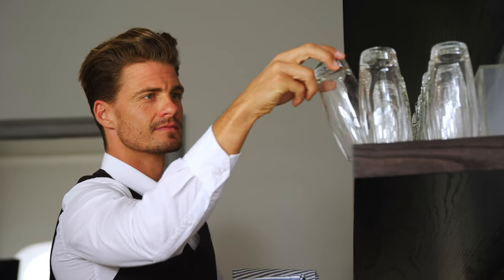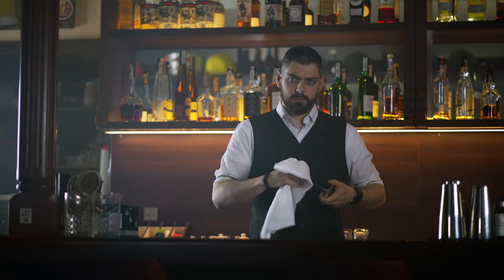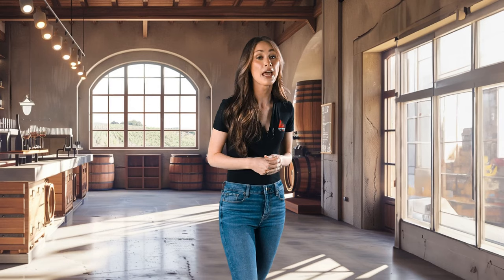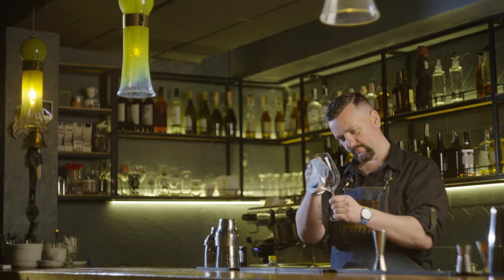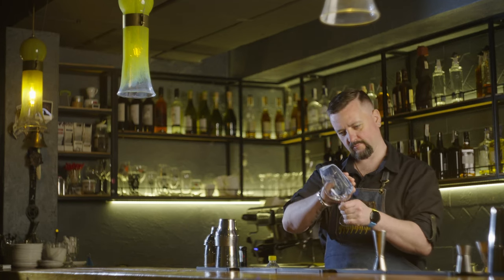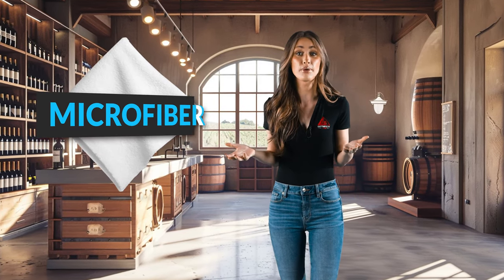Now let's talk about handling the glasses. Before you even start polishing, inspect each glass. If you spot any residue or contaminants that the wash didn't get rid of, it's time for a rewash. And if you come across chipped or cracked glasses, report them to your supervisor and dispose of them according to your company's policies. Try not to touch the glasses with your bare hands while polishing. Some places might even have a two-cloth system during polishing to keep the glasses pristine. If you're ever in doubt about how to handle clean glassware at your facility, a chat with your supervisor can clear that up. Choosing the right cloth is key — something like microfiber or another non-abrasive material that won't scratch the glass or leave lint.